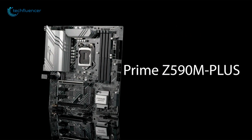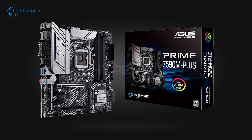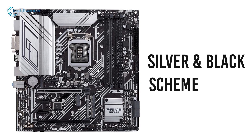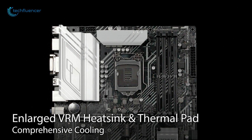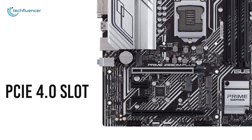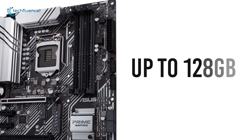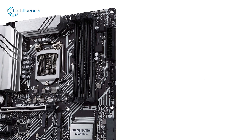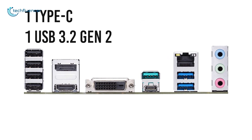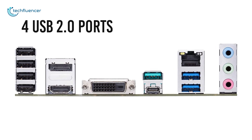Coming up at number 2, we have the ASUS PRIME Z590M, another awesome micro ATX motherboard with the perfect blend of design and performance. This motherboard adopts a minimal silver and black scheme with multiple onboard heatsinks and thermal padding to keep the temperature down to a minimum. It incorporates a single full-length PCIe 4.0 slot, a total of three M.2 SSD slots, and support for up to 128GB of RAM from its four memory slots. On the rear end is one Type-C, one USB 3.2 Gen 2, two USB 3.2 Gen 1 and four USB 2.0 ports for connecting your USB devices.